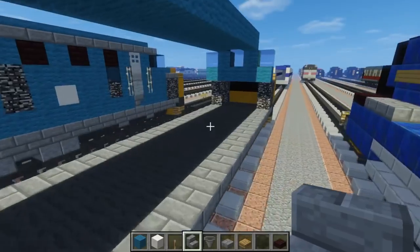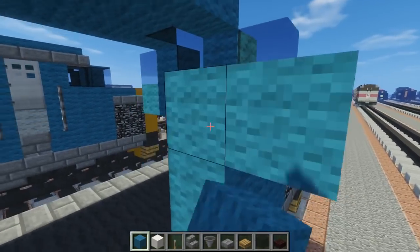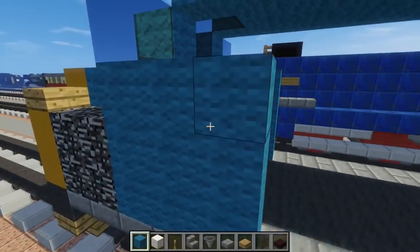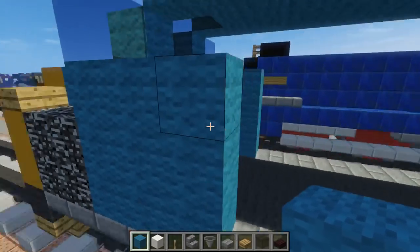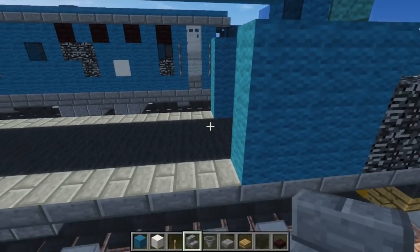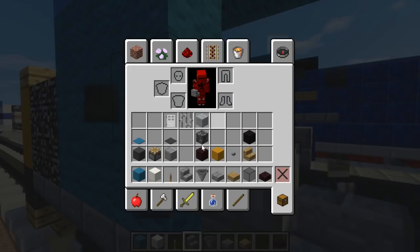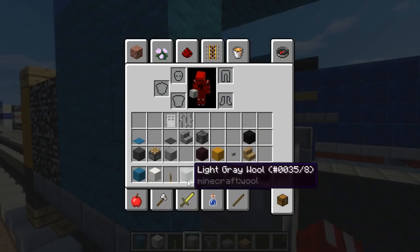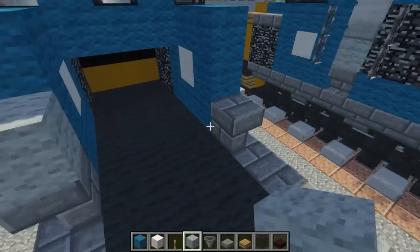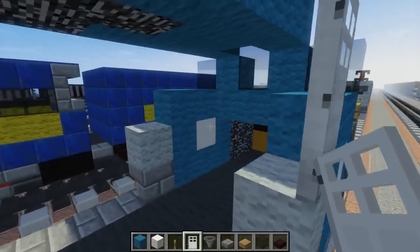Then go to the other end. This time we're going to make the donut but just fill it in completely, so we have a nice 3x3. The dots are just for detailing the logo. Add upside down stairs, and above the stairs add light gray wool, then above the light gray wool place an iron door - there will be four doors total.